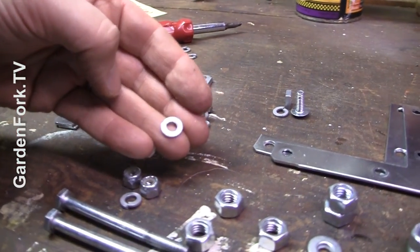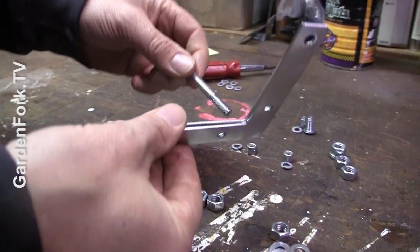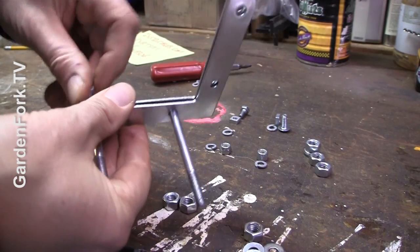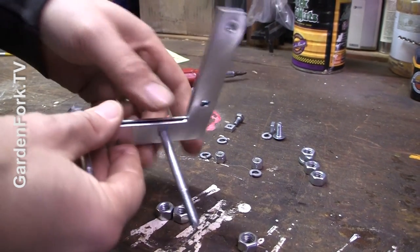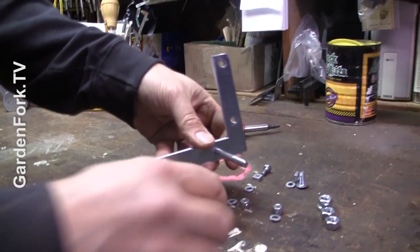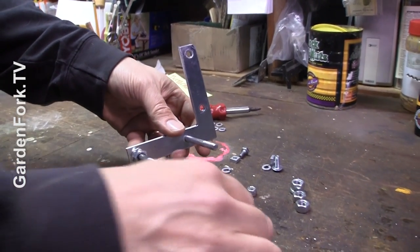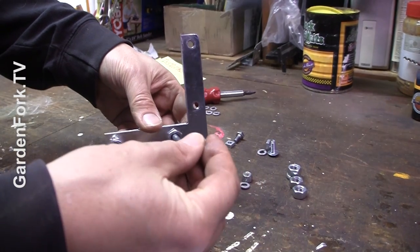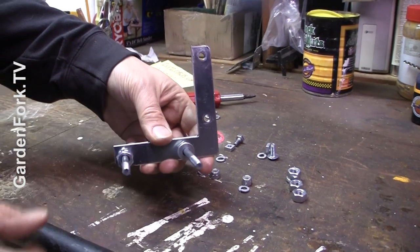Lock washers are the key here for everything. Our quarter-inch bolts go through two of the pieces of angle bracket. Then I slide on two of the oversized three-eighths nuts here, one three-eighths nut here, and three washers.